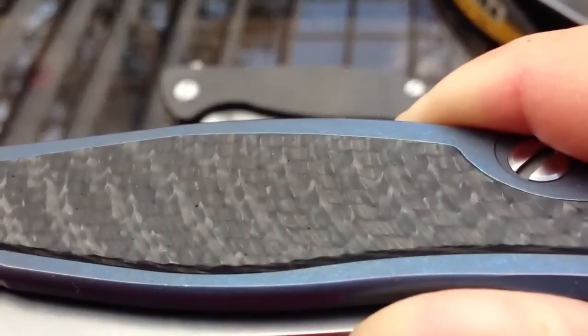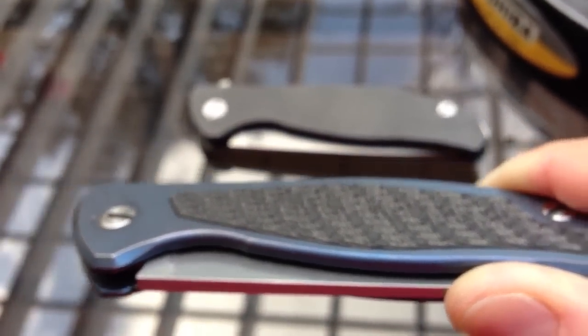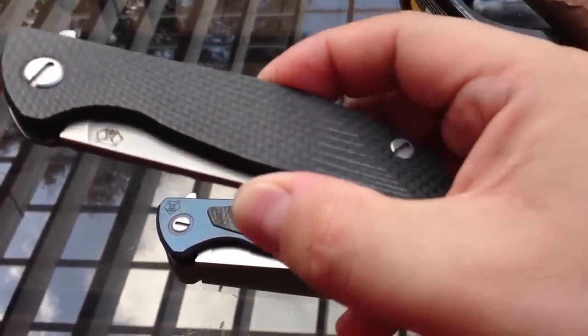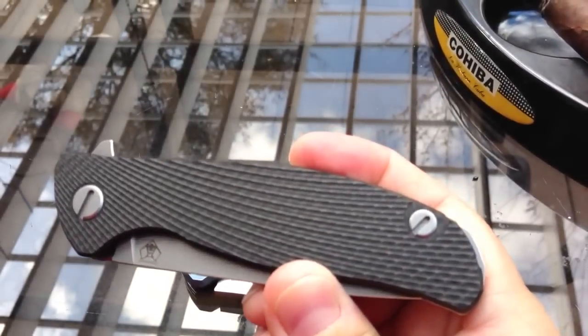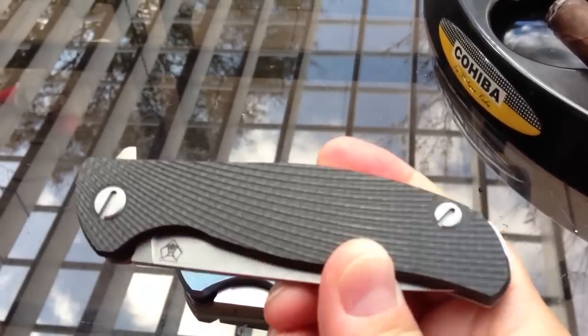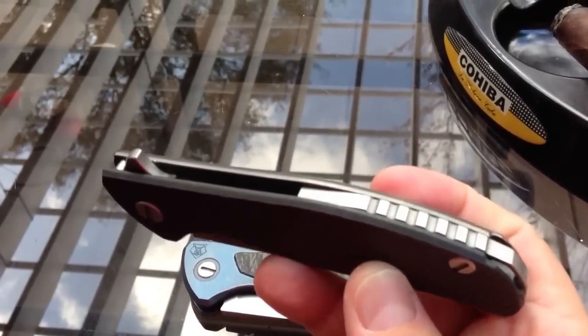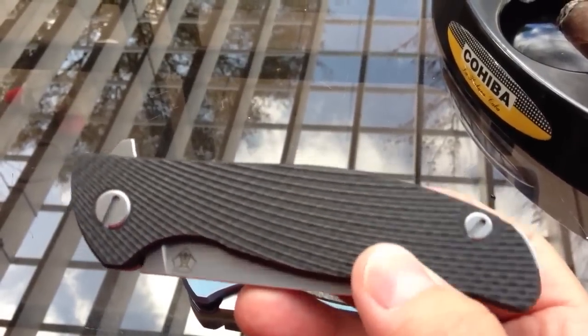Let's see if I can get that zoomed in on there. I don't think it's going to work out. You can kind of see that wave effect. Same thing for the Hati — it also has a nice milling there, getting real tight towards the pivot and spreading out as it goes back towards the standoff or backspacer.